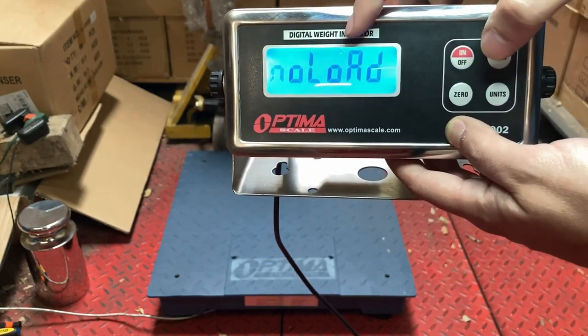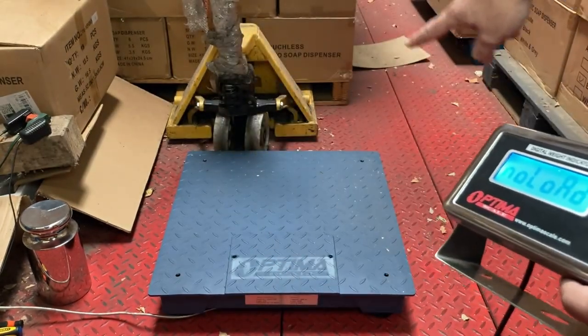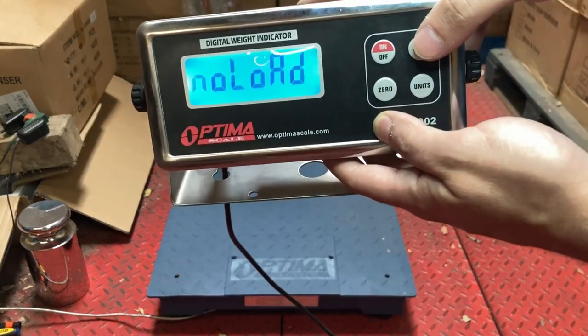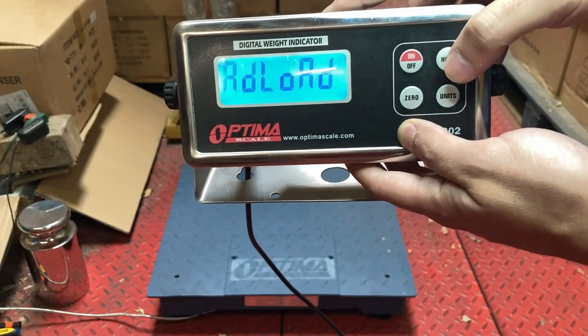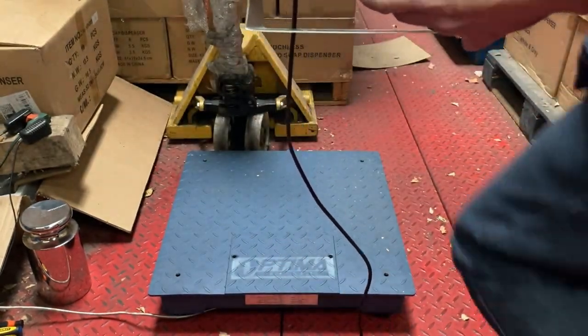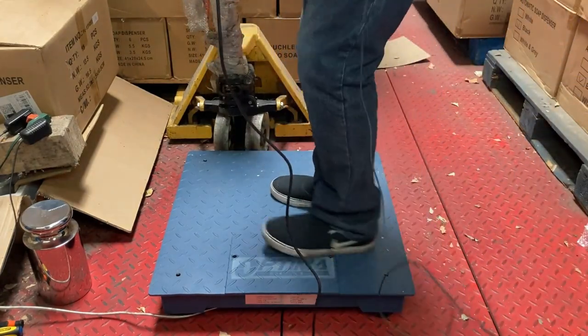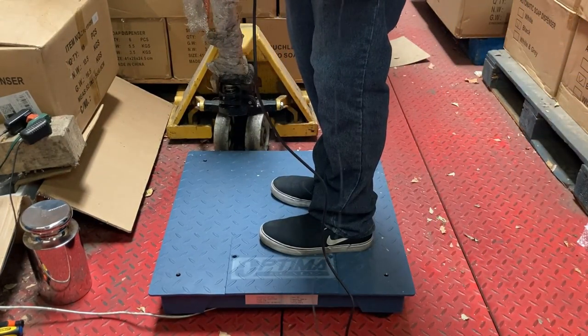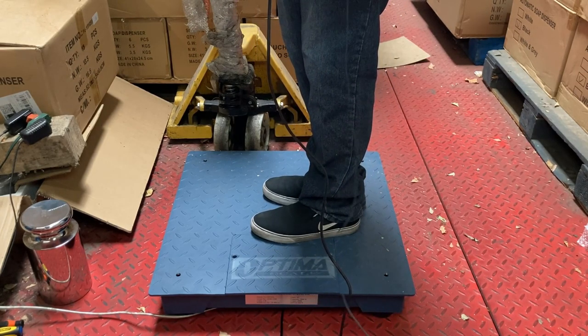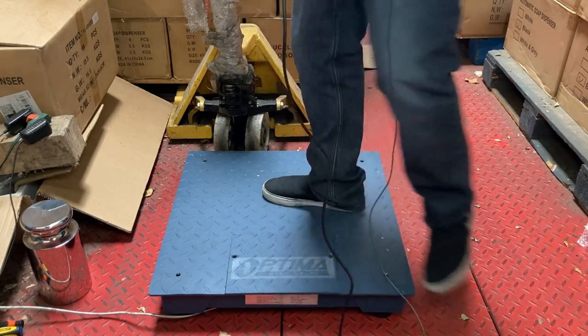Cal is good. No load — make sure the scale is clear with nothing on it. It's going to zero out the scale. Once it's all clear, it will say Add Load — this is when you add your weight to the scale.